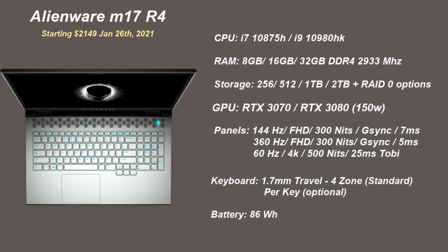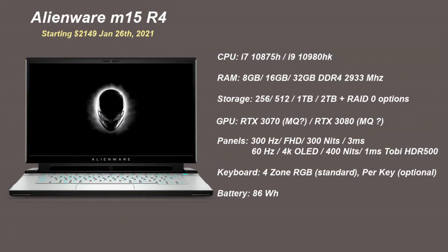Interestingly, if you want G-Sync you'll need to go with the M17 R4 1080p panel. There's no mention of Advanced Optimus, so I suspect the display is connected to the dedicated GPU, and despite the large 86 watt-hour battery, expect at best three hours of juice, unless they have a mux switch to manually switch GPUs, which I highly doubt.